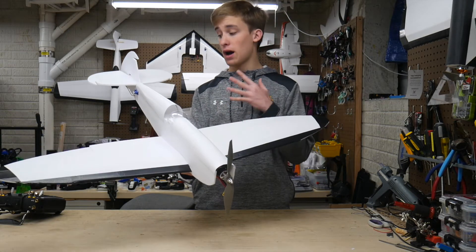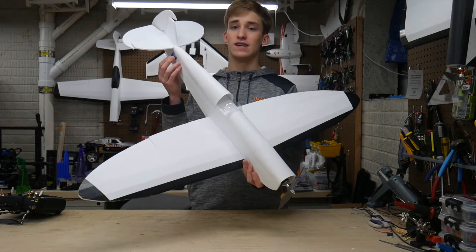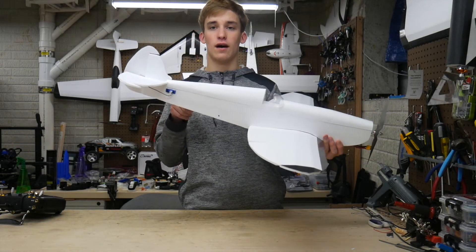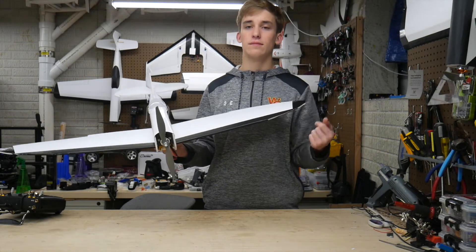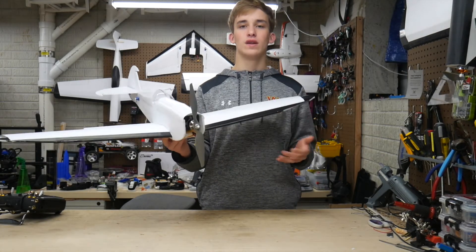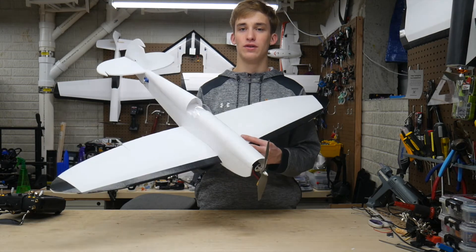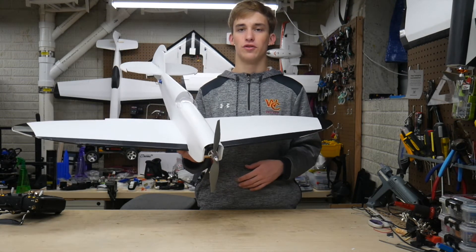Let's talk about the servos next. I used the stock mounting and I'm really happy with them overall — they're on the external side of the fuselage so you can obviously adjust and access them. That's something you don't have on the FT Mustang. It looks cleaner when they're mounted on the inside, however you really cannot get them out if one fails, which is really annoying — especially if you're not trying to rebuild after a crash or servo issue.